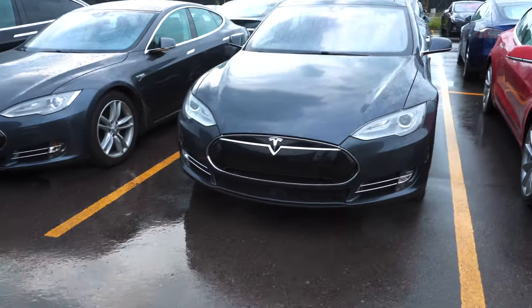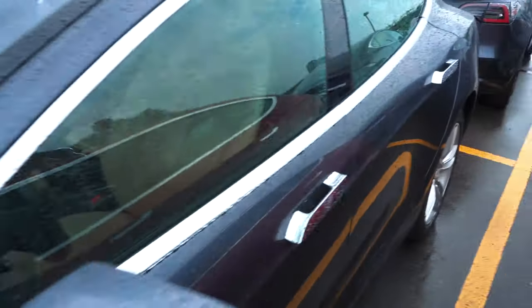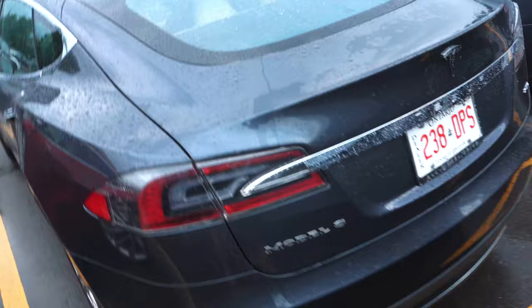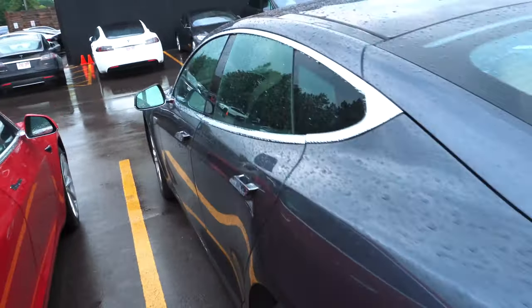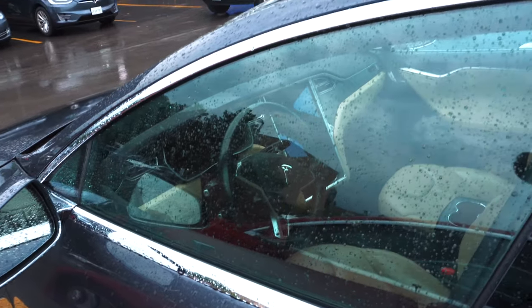Tesla just gave me a loaner. Tesla service here has always been excellent, but it's kind of hit or miss when it comes to loaners. Well, they totally redeemed themselves this time because they gave me a Model S to use for the day. They need the car to do the service, so I'll have it back. Here's the Model S I got as a loaner. It's midnight silver, AP1 car. That's fine. Tan leather interior — I'm sure this is a used car they use as a loaner. Yeah, it's a 85D. That's fine, I'll use this for the day.